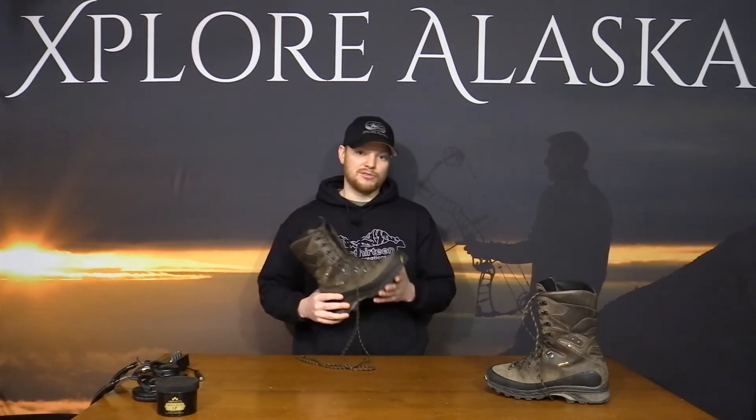I've used this boot all over Alaska and absolutely love it. Everybody's foot is a little different — my feet are a little narrow — but if you size them correctly they work for wide or narrow feet. If you're looking for a boot with a lot of features to cover the most terrain and different environments in Alaska, I highly recommend it. You can get it at Sportsman's Warehouse and other retailers for about $450, and quality boots are an investment — a pair like this can last five years or more.